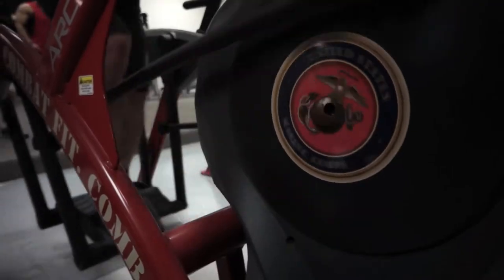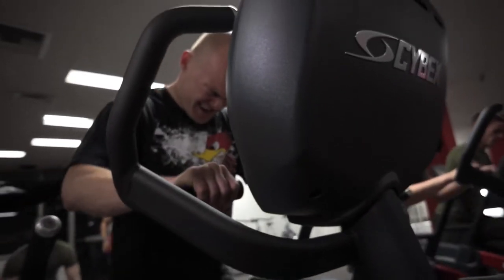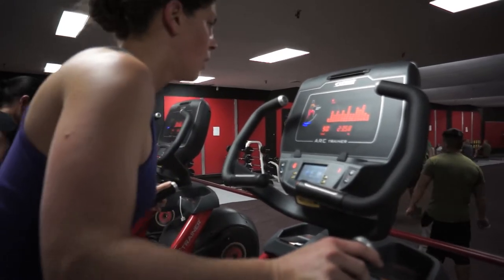Doing this is quite a change because you're constantly moving — you're not thinking about what you're doing. It's fast paced, little rest. It's nothing like just working out in the gym. Get ready in 3, 2, 1, go!